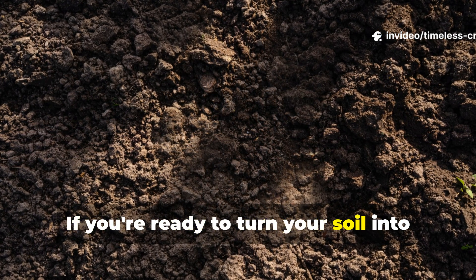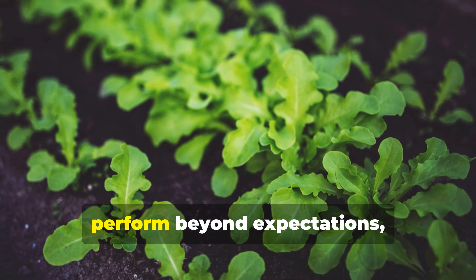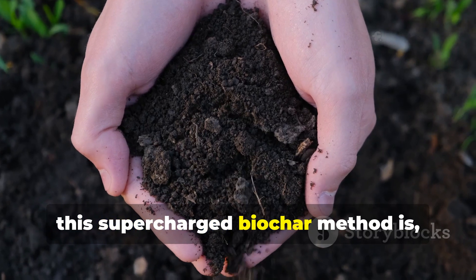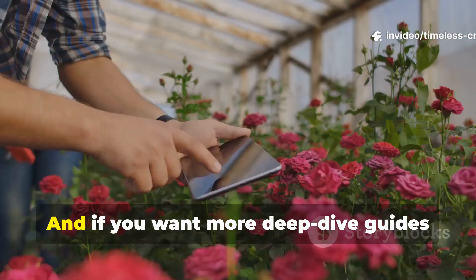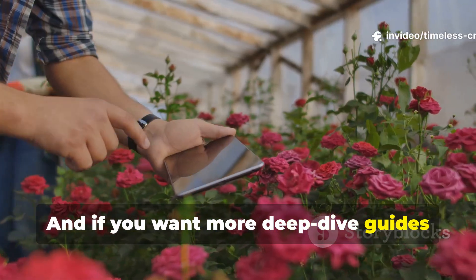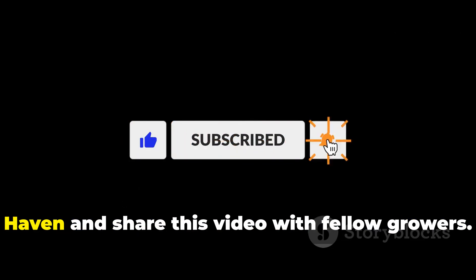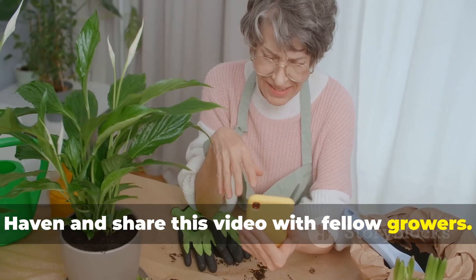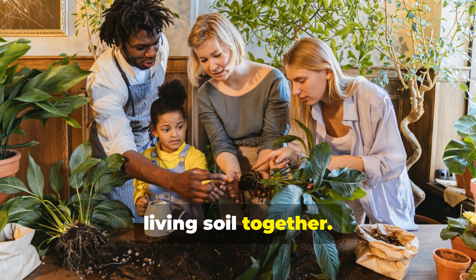If you're ready to turn your soil into a thriving ecosystem and grow plants that perform beyond expectations, this supercharged biochar method is a real game-changer. If you want more deep-dive guides like this, make sure you subscribe to Timeless Crops Haven and share this video with fellow growers. Let's build thriving, living soil together.